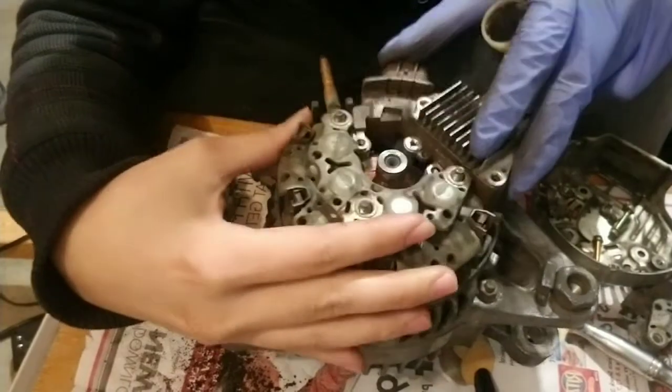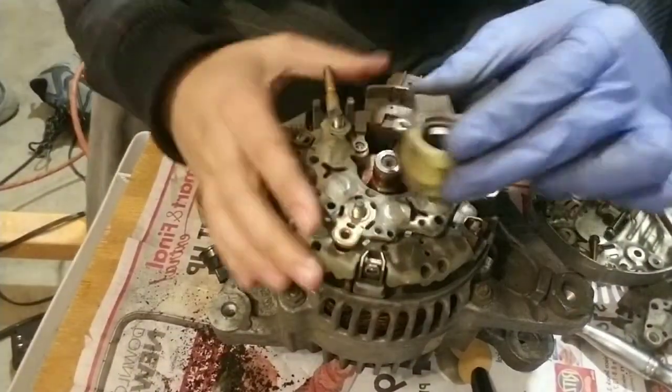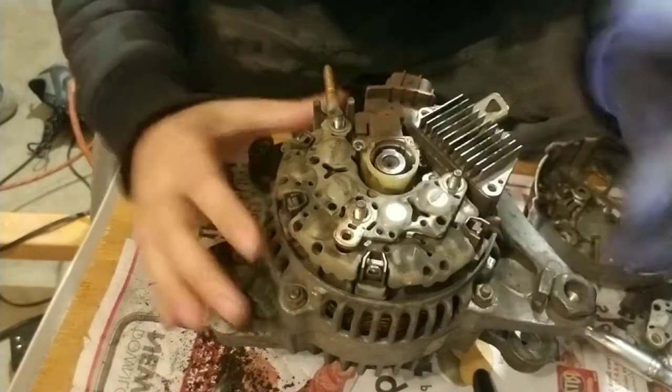So the assembly is going back down. This goes in between and connects to the assembly also. You slide it in like that.